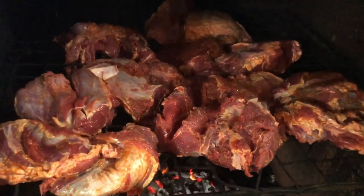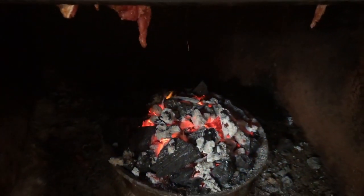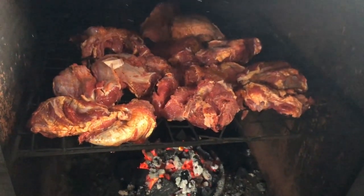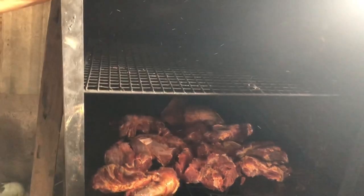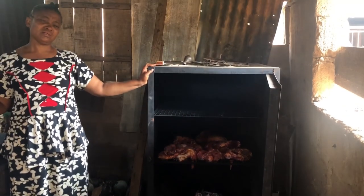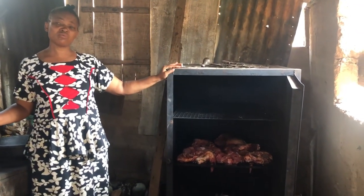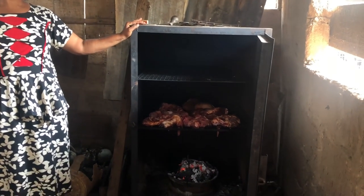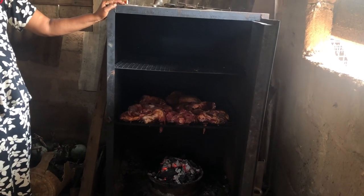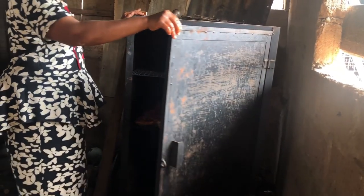So we have placed our meat inside — see the charcoal down there. It will remain like this. Wow, this is nice. So I have covered it — right now we have to cover it.